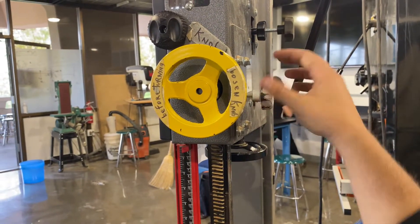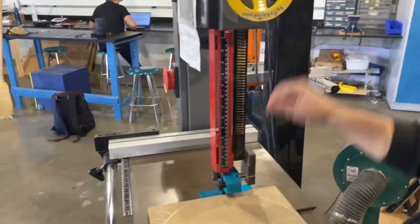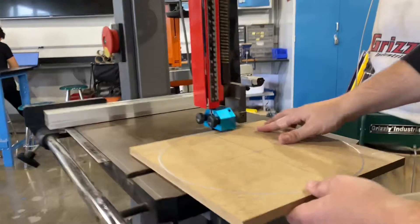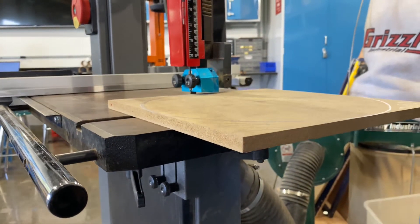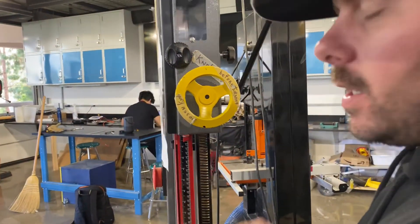You're going to loosen this first, then you're going to turn this so that it goes down or up to where you need it. As we bring this down, we want to be just above the wood. What I do is bring it to the wood and then come right up above. Make sure you have plenty of clearance in there. Once it's at your height, you then lock down this top knob right here — just nice and firm, nothing too hard.